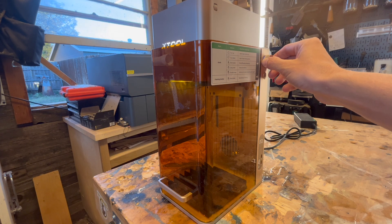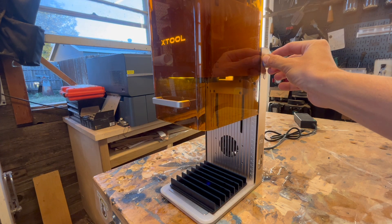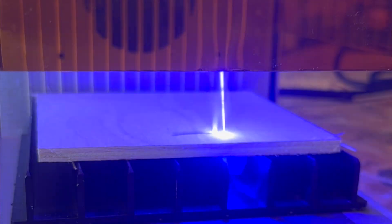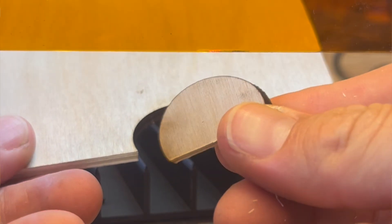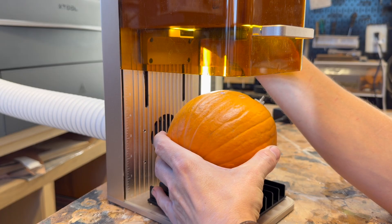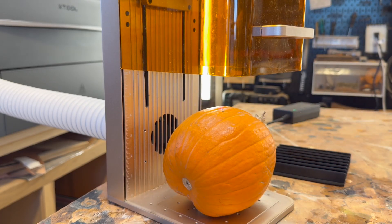which is 50% faster processing than the last machine. One of my favorite things about this laser system is how you focus. It has a knob on the side that lifts the laser head up and down — you'll know you're focused as soon as your dots converge. The engraving area is 115 by 115 millimeters. Max cut capacity is 15 millimeters of wood and 12 millimeters of acrylic. The max processing height of the F2 is 120 millimeters, whereas the F1 was 113 millimeters.